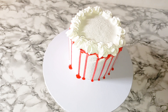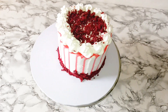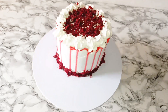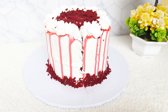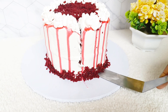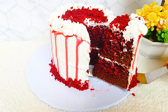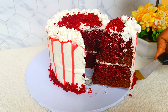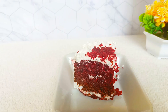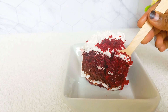Here we are done with the covering. Let's cut it through. Can you see how soft this cake is?